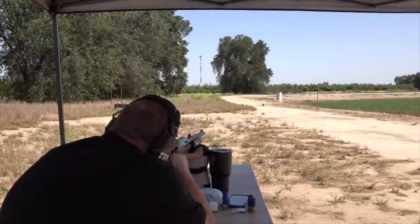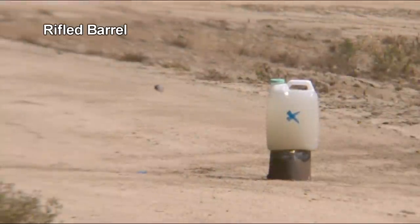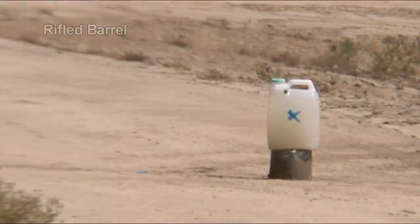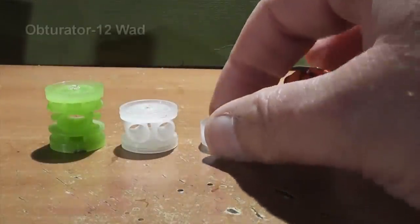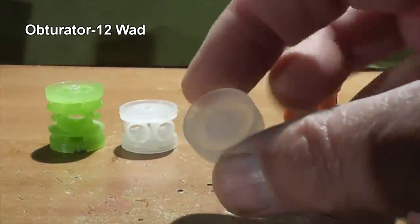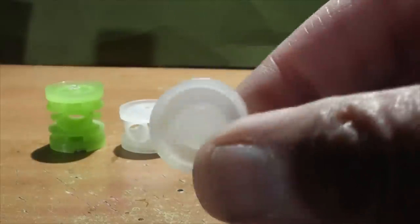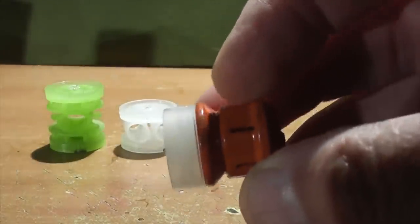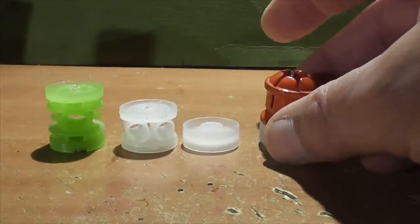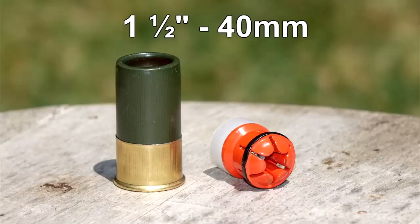We're shooting out of a Remington fully rifled barrel. If it weren't for the high-speed camera, we never would have known how poorly this slug performs using that FS 12 gas seal through rifling. In this video we're going to find out how the twister performs using an even shorter gas seal called the Obturator 12. This one is only about a quarter inch tall, or about six millimeters. Of all the wads we've used, this one has the thickest area in the middle to drive that screw through, so it should be very secure — but will this short little wad be enough to stabilize the slug?